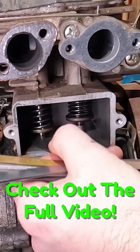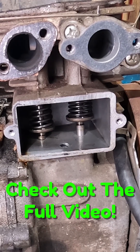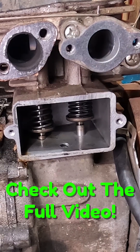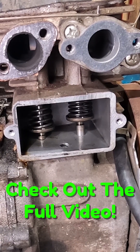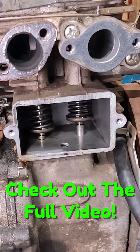Out of curiosity, let's see if we can get four thousandths in there — nope, cannot even get four thousandths between our valves. So this is what I would call stuck open. I think we'll know that better once we get our head off — we can see our valves from up top, so let's go ahead and pop up there next before we take these out and see what the top side looks like.